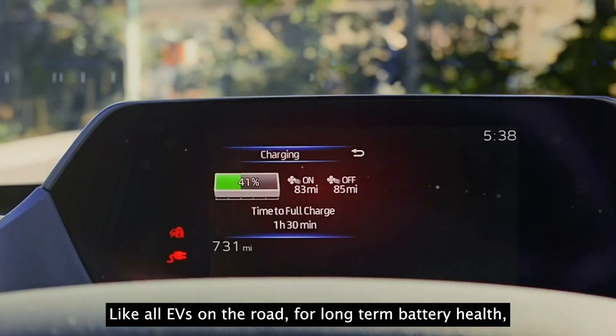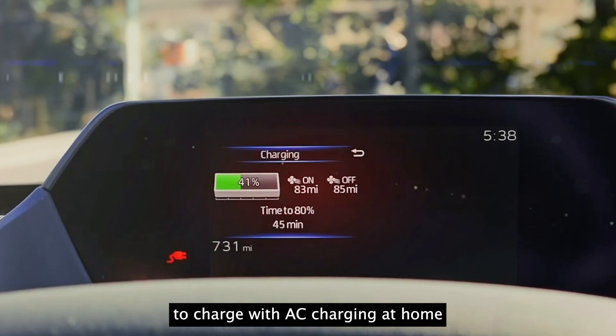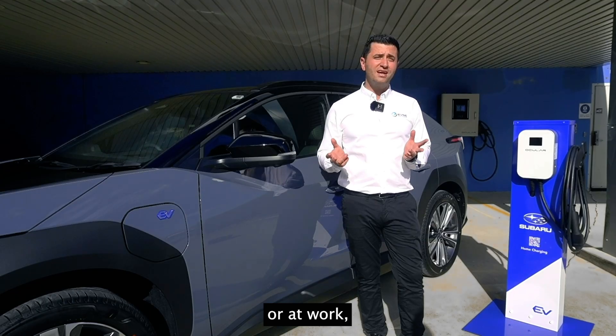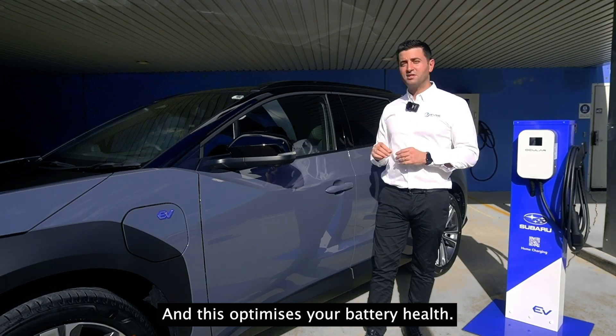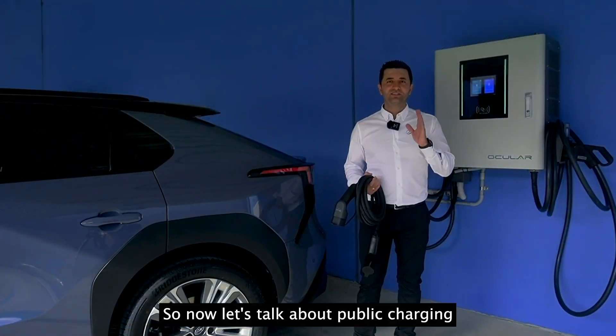Like all EVs on the road, for long-term battery health it's recommended to charge with AC charging at home or at work, and only use DC charging when necessary. This optimizes your battery health over time.